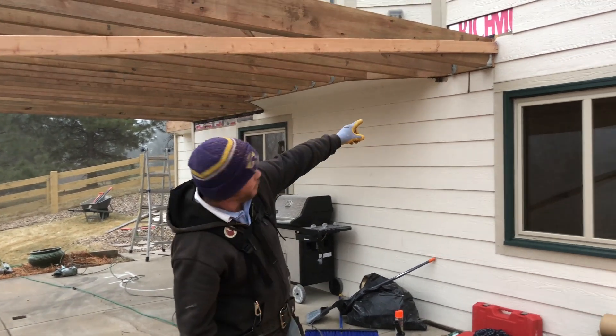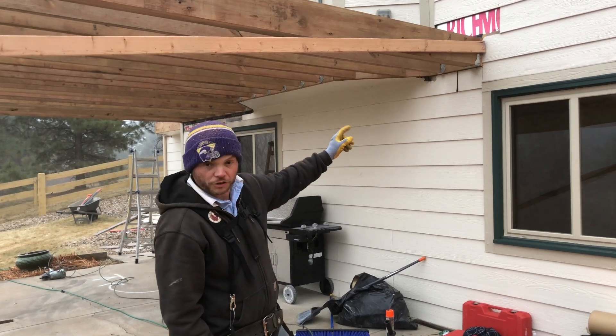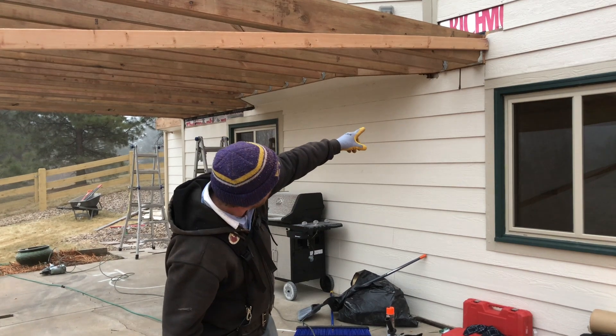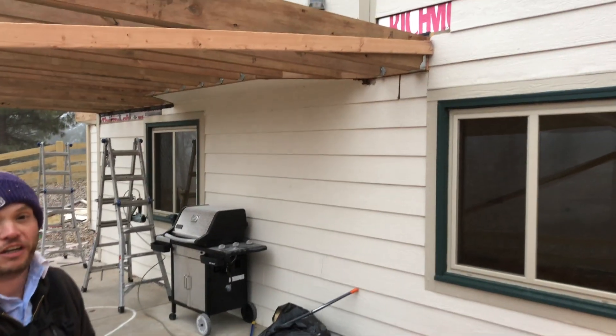If you take a look over here, we went ahead and attached the first board to our ledger which is attached to the house. If you want to take a closer look, the nails are not in the house — they're actually into the ledger, so we're not leaving any holes behind.